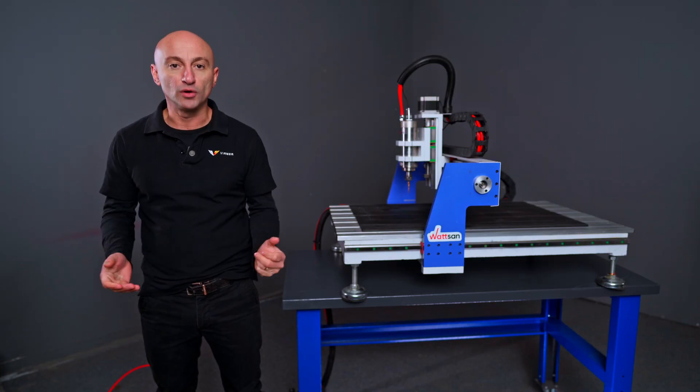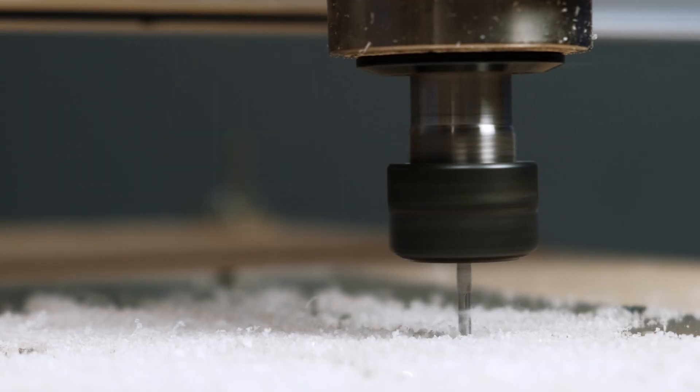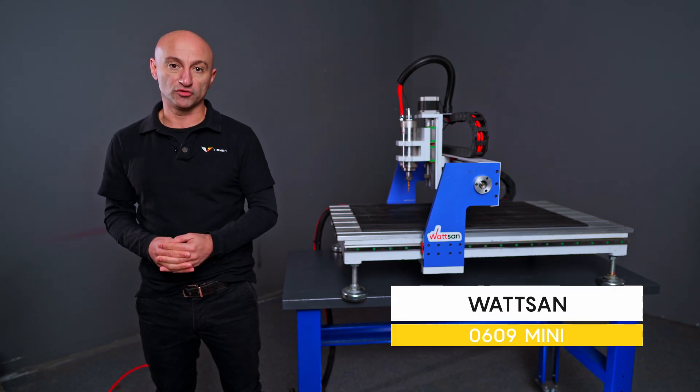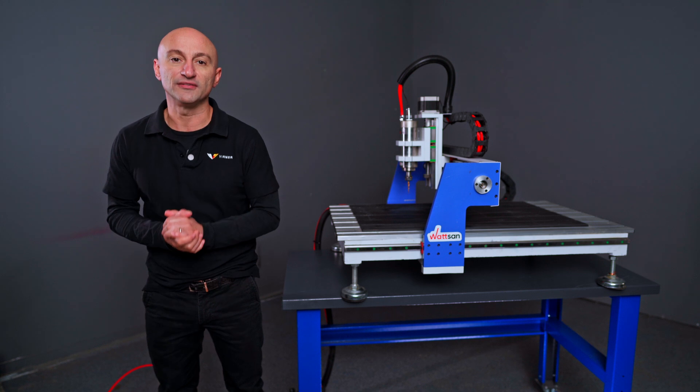So how do you work with it? There are two main operations you can perform with a CNC router: cutting and engraving. We'll demonstrate both in our project. By the way, we'll leave the design file for you in the description — and don't forget to give us a like for that.